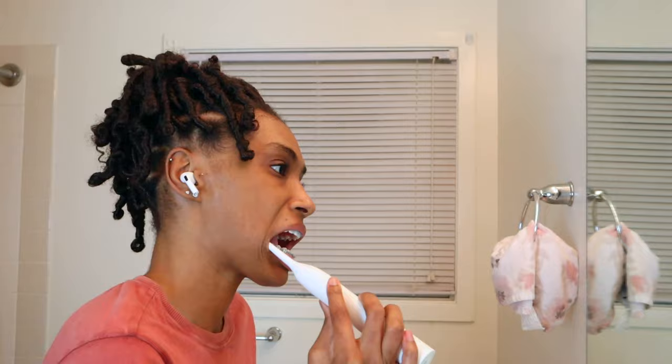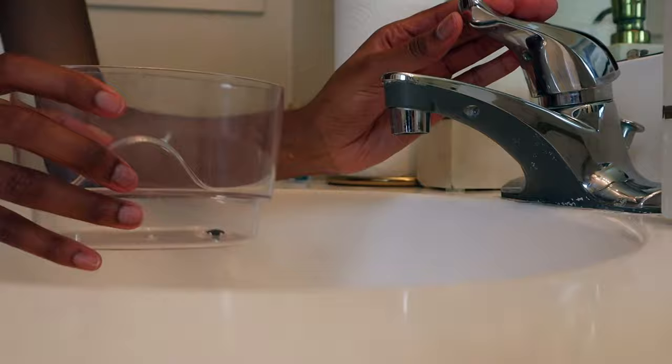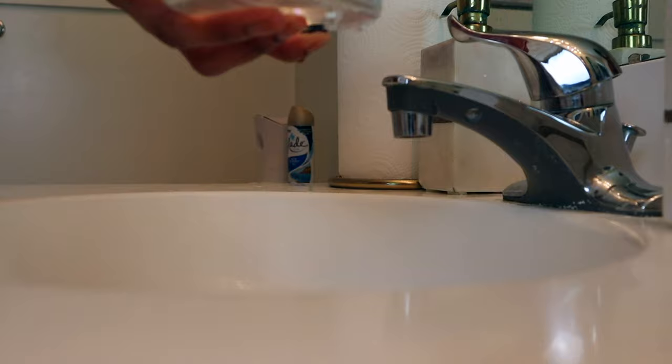I brush my teeth for way longer than that because I just want to make sure I'm getting a really good clean. Now I'm going to move on to my water flosser. If you have braces and you do not have a water flosser, please go get one — this thing is a lifesaver. I'm just going to fill up the tank with some warm water. I like my water to be kind of hot; I feel like if it's hot it gives me a better clean.